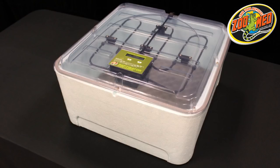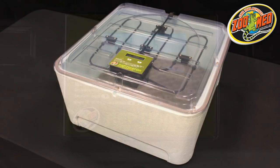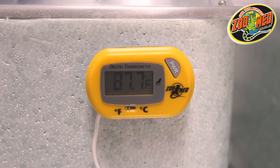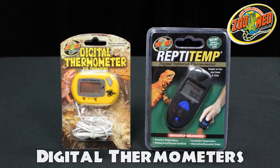Now that we've prepared the Reptivator, let's go over some tips on how to set up your eggs for incubation. While the Reptivator's thermometer works fine for gauging and setting the overall temperature of the incubator, it's always a good idea to have a secondary thermometer set up in close proximity to the eggs. This allows for a more accurate incubation temperature. Zoo Med's digital thermometers are perfect for this task.